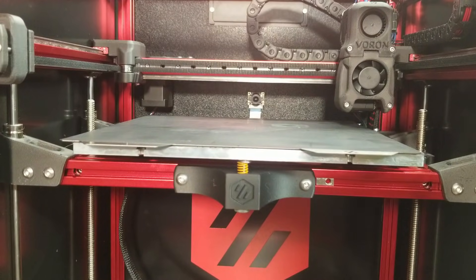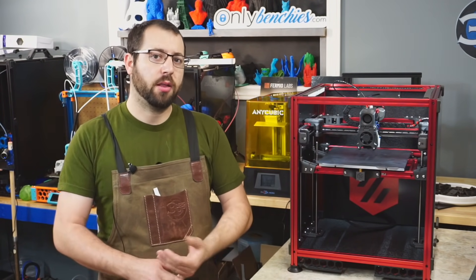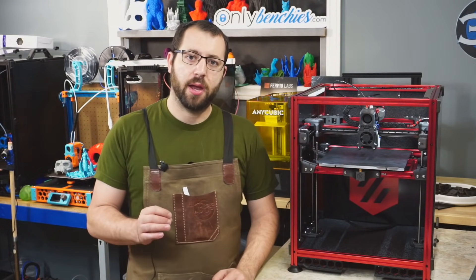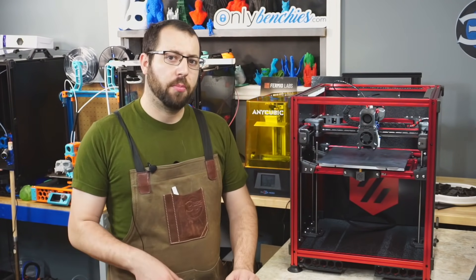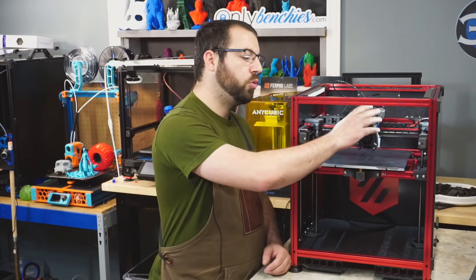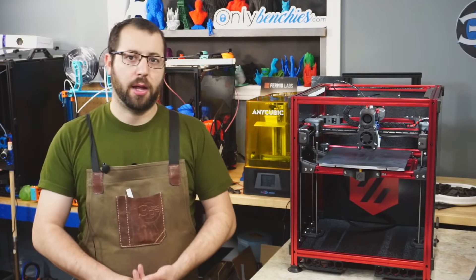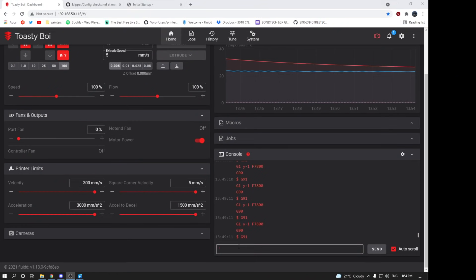Now our printer is homing successfully with correct motion and everything moving properly. The next thing to do is calibrate our PID tune for the hot end and the bed. Calibrating your PID tune is a very simple process — I recommend putting your tool head in a safe position, usually in the middle of the print volume, and running a command to calibrate the PID tune for the hot end and then for the bed.